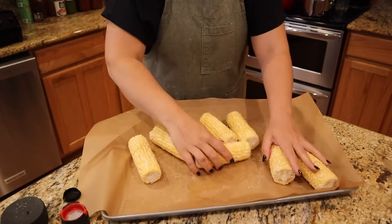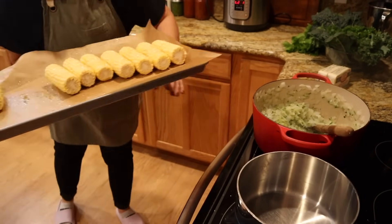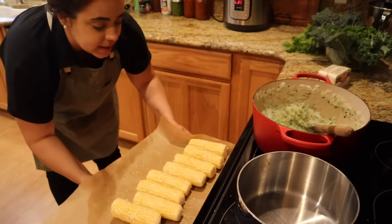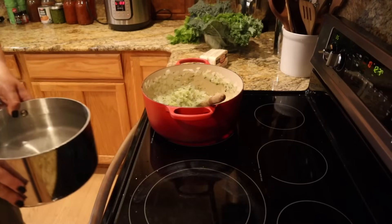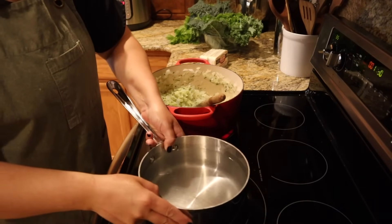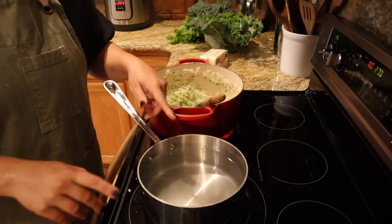You can use frozen corn for this too — just make sure it's thawed, add oil, salt, and pepper, roast it, and you can make the same salsa with fresh or frozen corn. Our other side is macaroni salad, so I'm getting some water on to boil for that. Now we have two sides going for this week, our sauce going, and we're going to start on the meatballs.